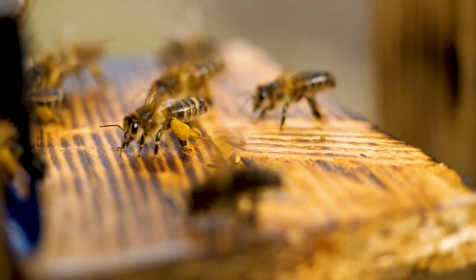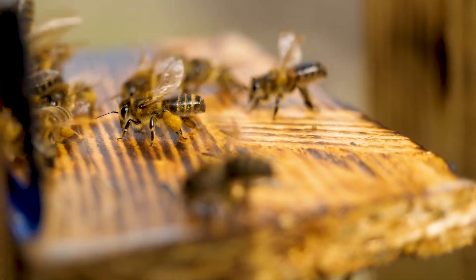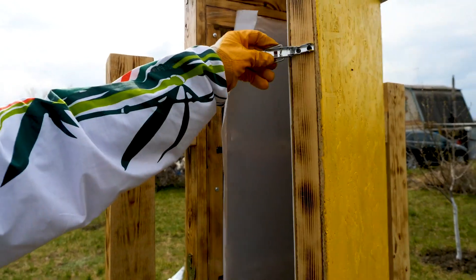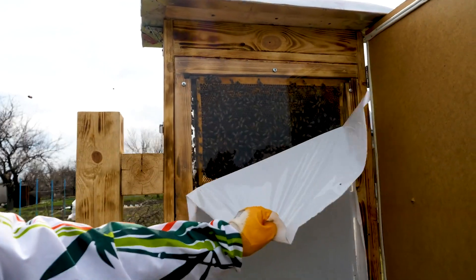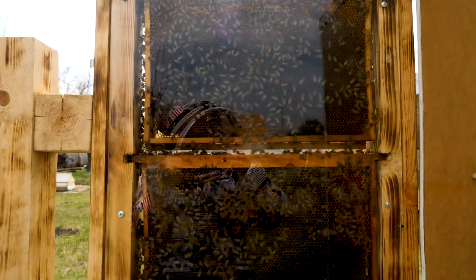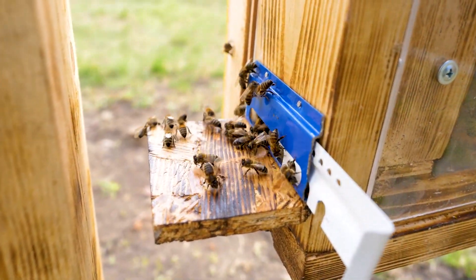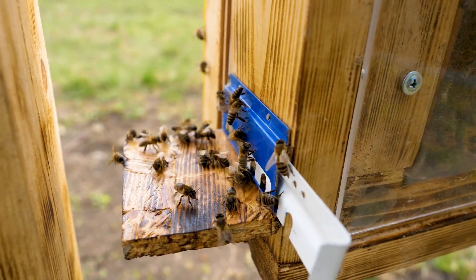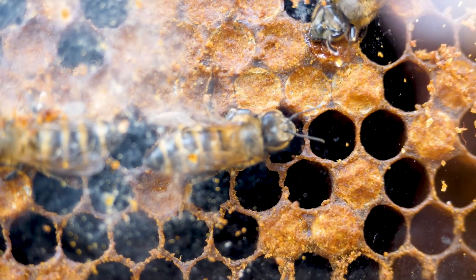The honey bee is very easy to identify by the yellow baskets on its paws. By the way, the pass to the hive is carried out by smell. Each bee stores this smell in a special recess of the body. Flying up to the entrance block, the bee opens it and presents the smell to the guards as its pass.